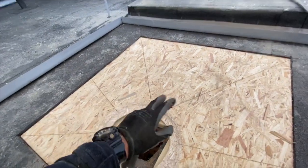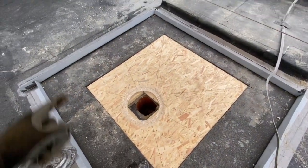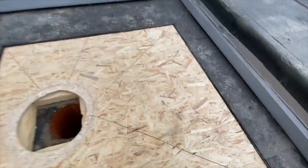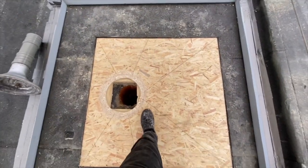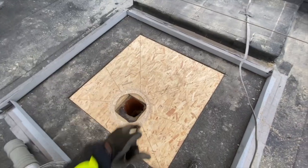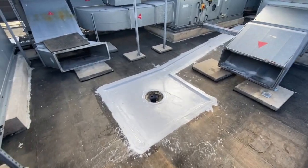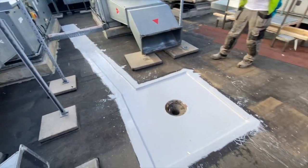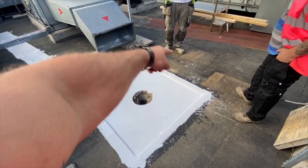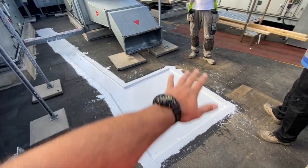We're waiting for a rapid-set adhesive to put underneath, and we're going to screw it. We also cut about 14mm into the board, so when we put a bit of weight here it creates the falls — you don't need a great fall, just a couple of millimetres from there to there. We cut out a square, cut out all the insulation, put a stud, made the falls, put OSB down, waterproofed it, and now we're going to overlay everything with the system.